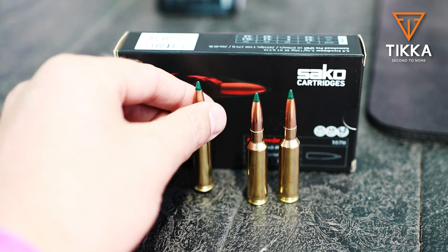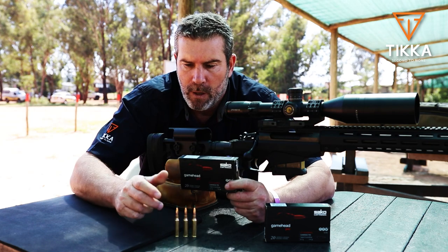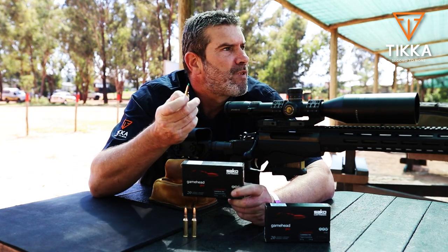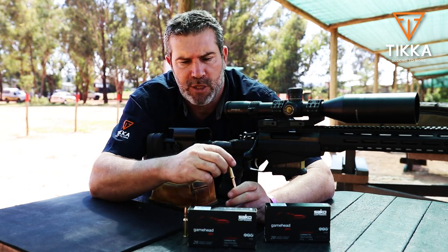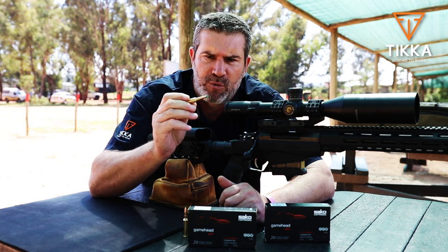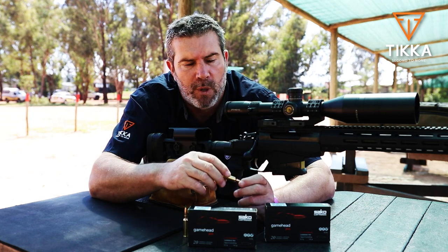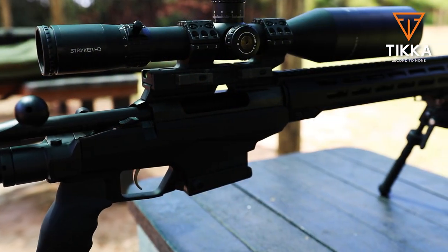Today I've got some Sarko ammunition with me — 130 grain Gamehead Pros. Really pretty, hunting round. I have shot this rifle on one occasion; this is my second time on the range. I've got a lot of trust in these rounds — I think they're fantastic hunting rounds. Good BC, nice for long range hunting as you would with a 6.5 Creedmoor. For today's purposes, we're going to try a three-shot group at 100 meters and see how she performs.